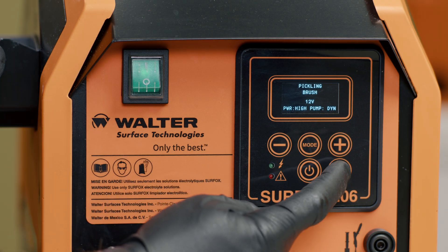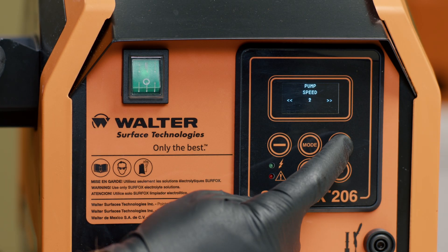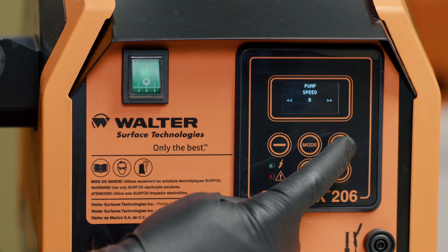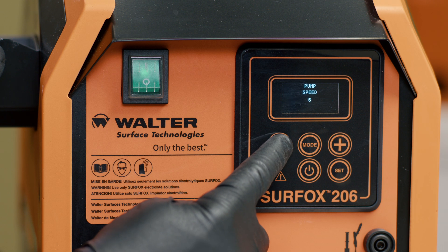This Surfox machine has several different pump settings to choose from. Use the set button on the LCD screen to cycle through to the pump settings, then use the plus and minus button to choose the pump setting of your choice: either Dynamic Flow, Automatic 1-8, or Manual Pump.